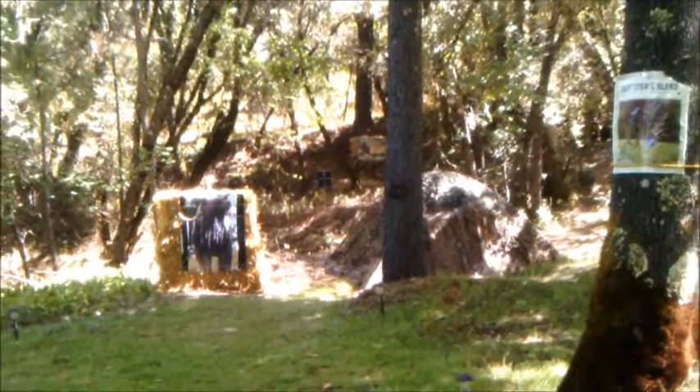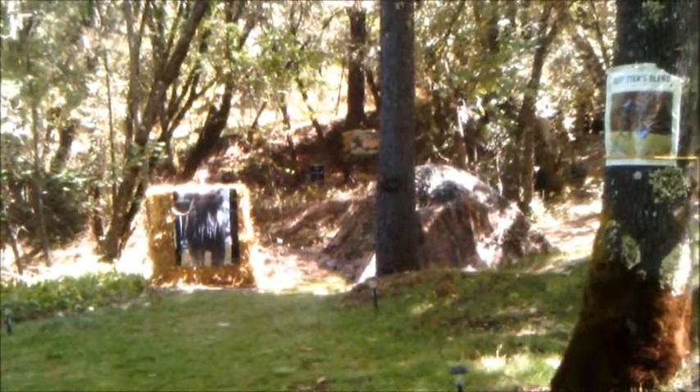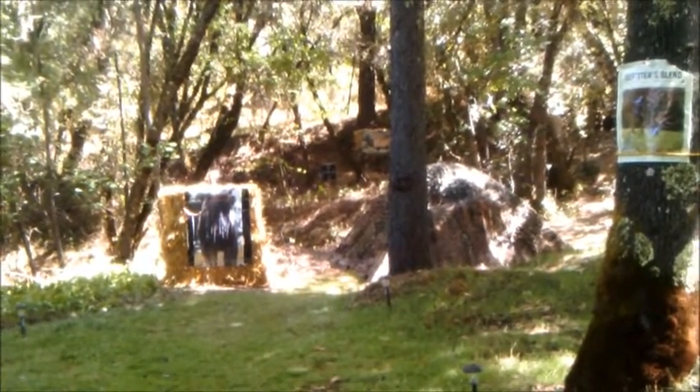I just fired three arrows at a hanging target at 40 yards, around 120 feet, at a bullseye target. I'll do one more and we'll go check it out.